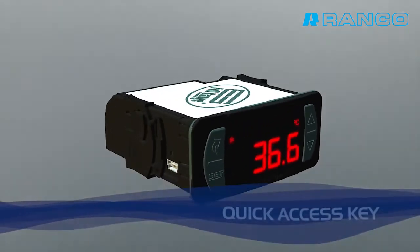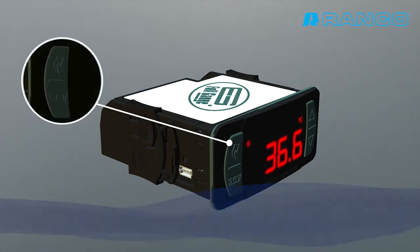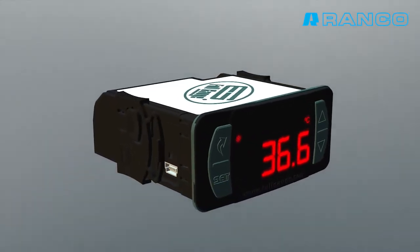It maintains access codes 1, 2, and 3. It also provides the exclusive FLATEC key for easy access to functions.